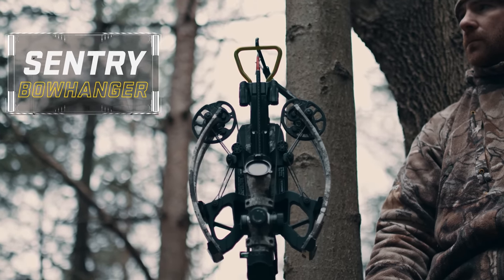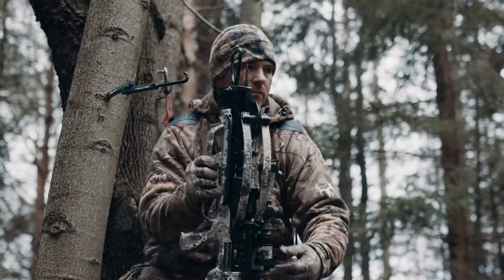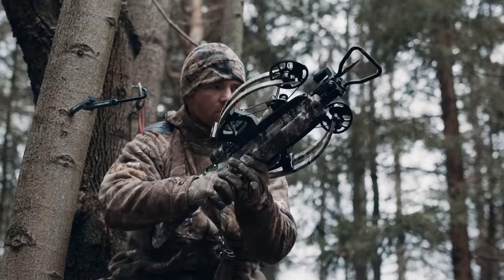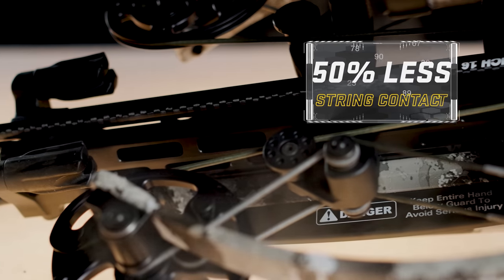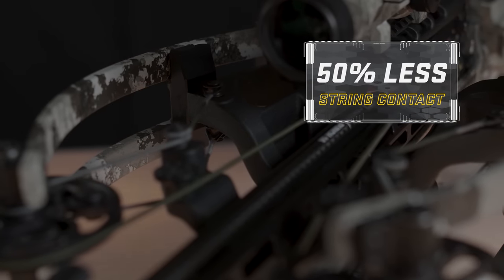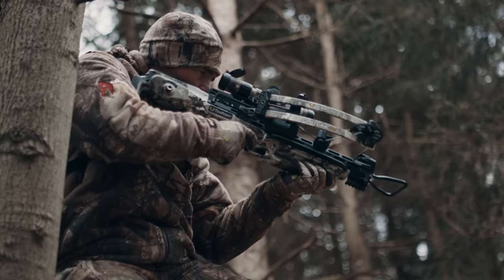The Flatline 460 also includes our Sentry Bow Hanger that allows you to easily hang your bow in the stand or protect your broadhead from dirt and grit in the ground blind, as well as our Micro-Track Barrel that reduces string-to-barrel contact by 50% to provide hundreds of shots more than competitor crossbows.